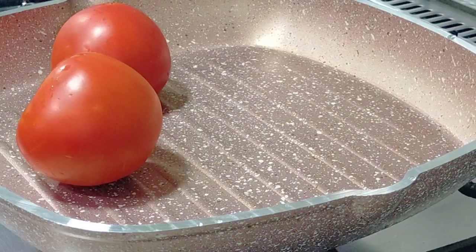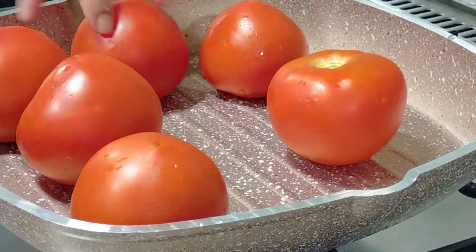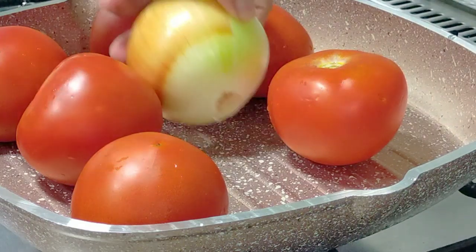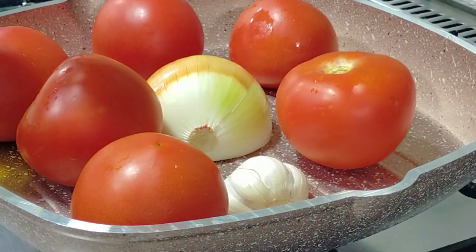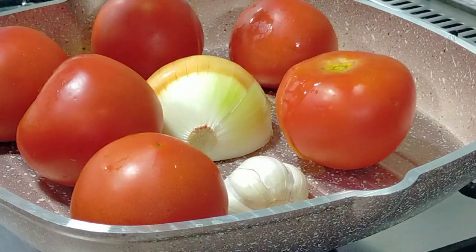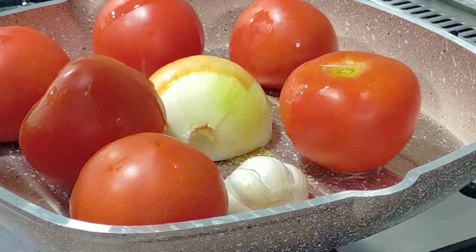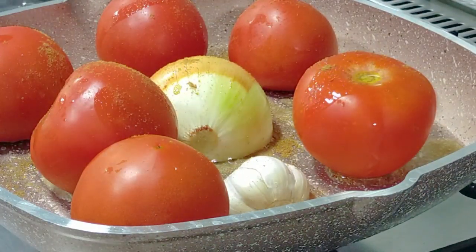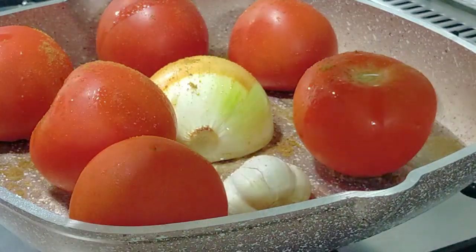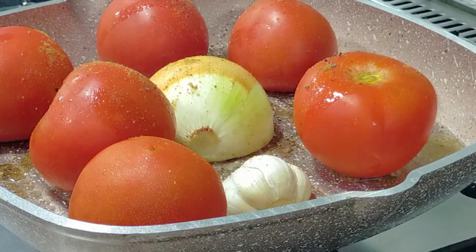I'm going to start by roasting the tomatoes — I'm making a smoked salsa. I've used about six large tomatoes, but you can use maybe three. I also have half a yellow onion and some garlic, and I'm just going to drizzle some olive oil, cumin powder, paprika, red chili powder, and some black pepper, just to get some beautiful flavors.